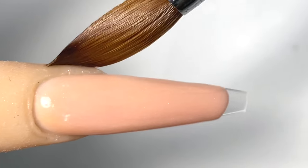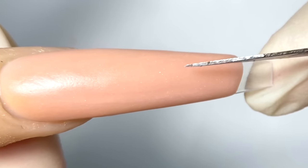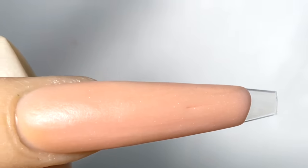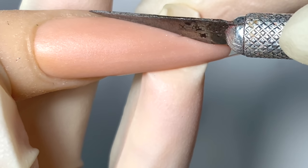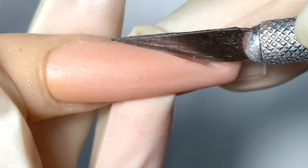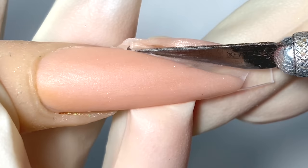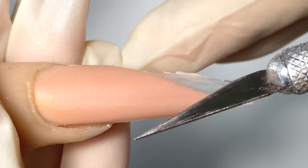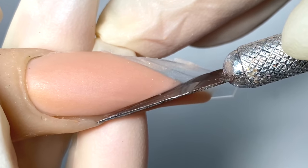Now that is finished, I'm gonna clean off the edges. To make sure my cuts are even, I will mark the center of the nail first. Then I will dip my exacto knife in monomer before I make my first cut. The reason why is when you dip your knife into monomer, the acrylic won't stick to the knife and it gives you a cleaner cut.